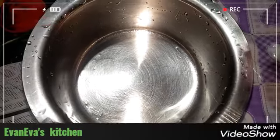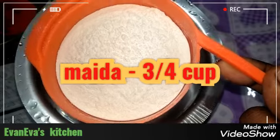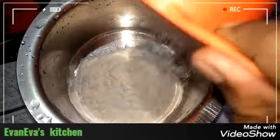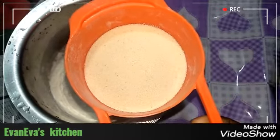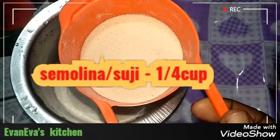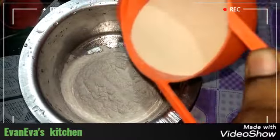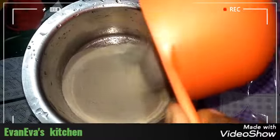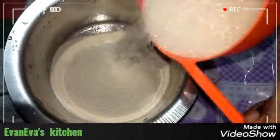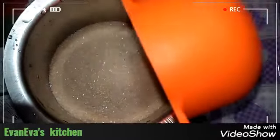I will add 3 cups of rice and all the ingredients in this cup. I will add 1 cup of rice, 1 cup of rice, 1 cup of rice.